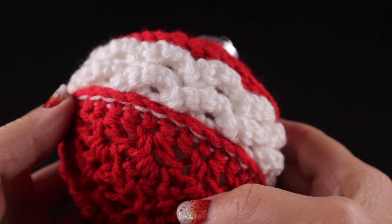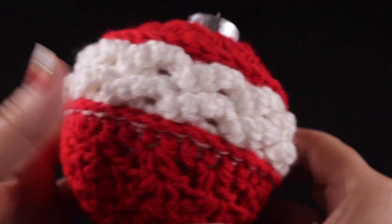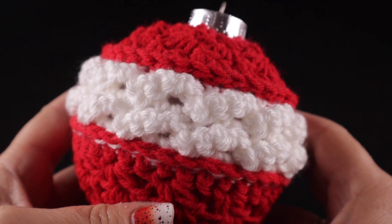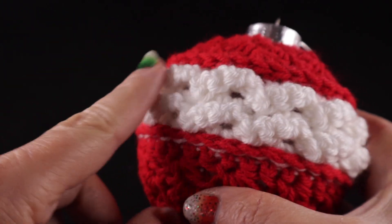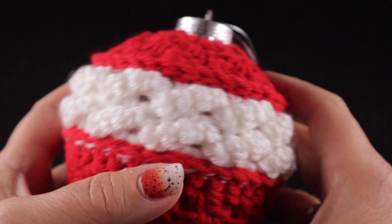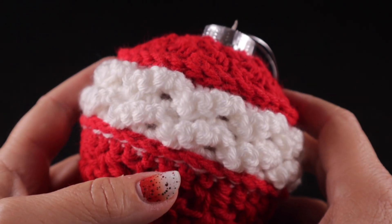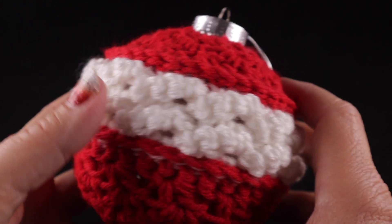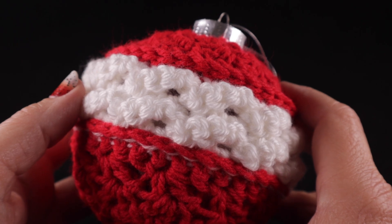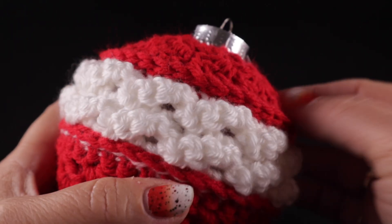Hi, everybody. This is Bonnie Barker with Bonnie Bae Crochet and I wanted to show you a quick Christmas ornament that you can crochet. This features the cable stitch, low front ridge, and the wattle stitch for those of you who are familiar with those stitches. I made this using scraps of worsted weight acrylic. You can use scraps of any type of yarn from your stash.